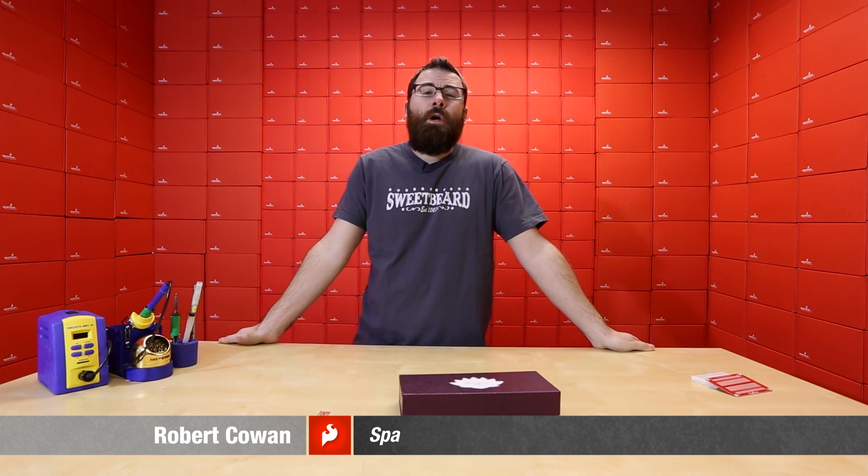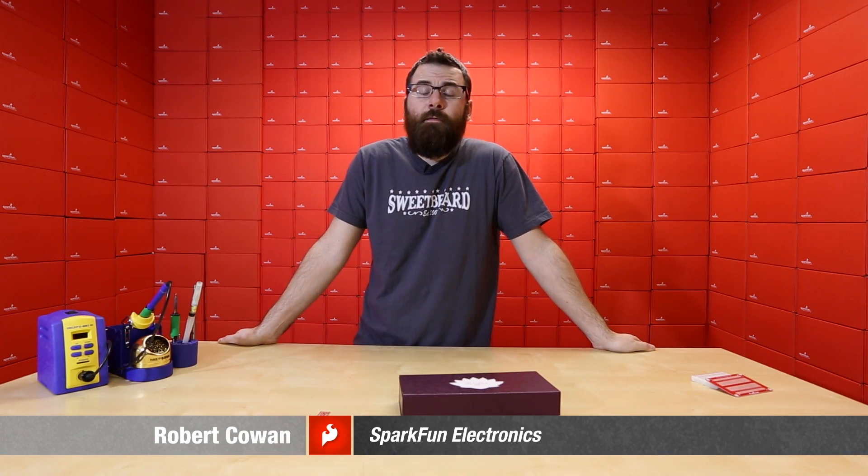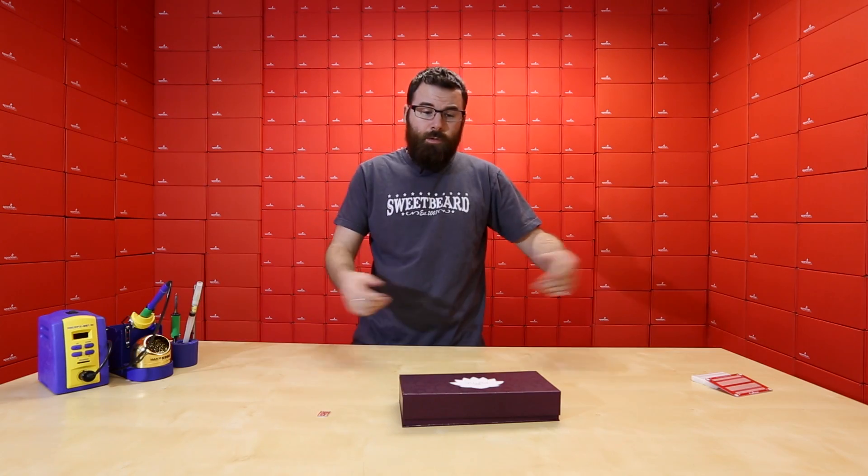Hello everyone, hopefully you have a very Merry Christmas and we're back with another Friday new product post. If you didn't check out last week's product post, be sure to do so — we have over 400 new products, so they're very awesome. And this week we have some more new awesome products, so let's check them out.